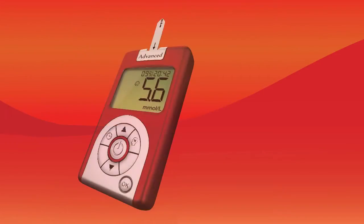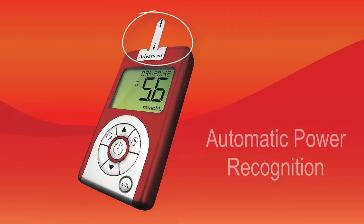The iCare Advanced Meter turns on automatically once a strip is inserted and guides you through the testing procedure, with a large display to simply see your results.